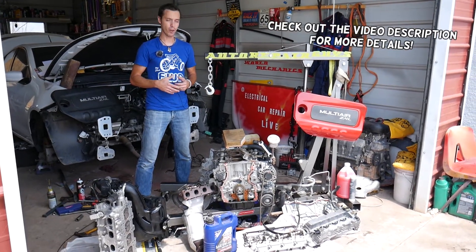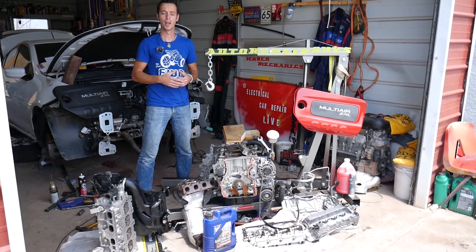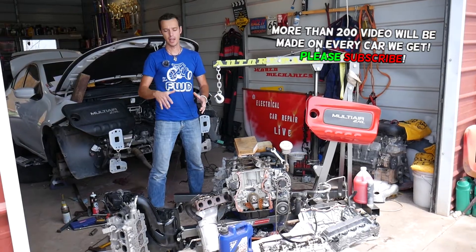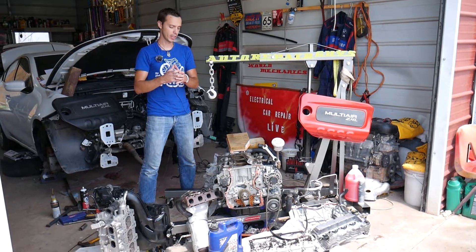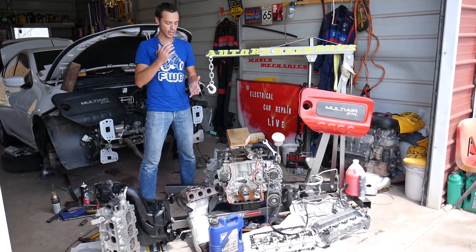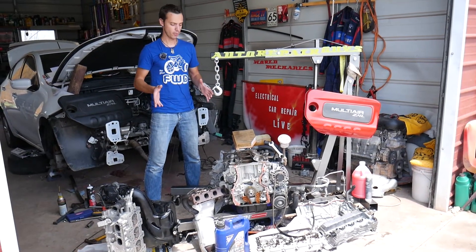Whoever owned this car before us — we bought it from a car auction with a mechanical problem — actually drove through high water. What that means is they had too much water on the road, drove through it, the water got into the intake, and from there it was sucked in by the vacuum created from the engine.